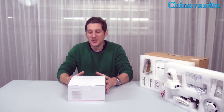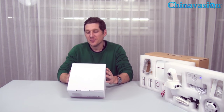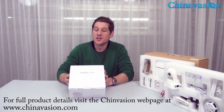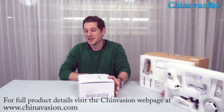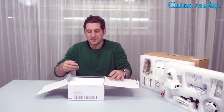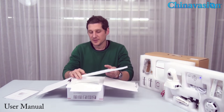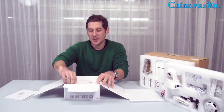So once again, this is the vCare smart home security system. You can find all the details on our ChinaVision webpage. Now let's have a closer look and see what we get in this package. We've got our user manual.